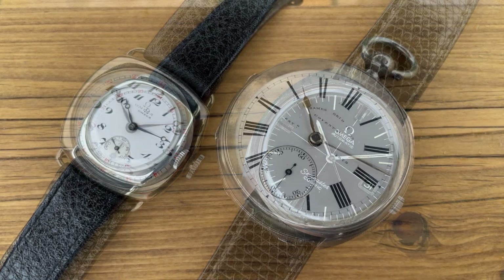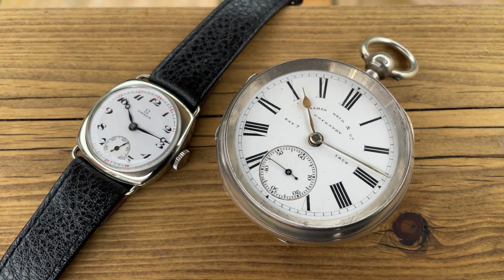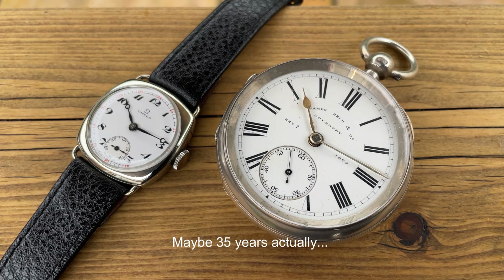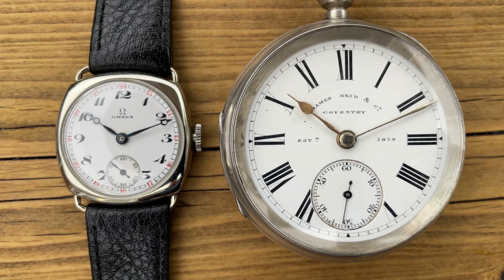Here it is next to the only pocket watch I own — a Coventry pocket watch. I live in Coventry and I'm proud of the history of pocket watches in my city. It gives you quite a contrast: the Coventry pocket watch dates from the late 18th century, so there's about 25 years difference between the two. We went from this fusee-type pocket watch wound by a chain rather than a mainspring, to this tiny little wristwatch — and then today's world has swung back to wearing almost that pocket watch size on our wrists again.